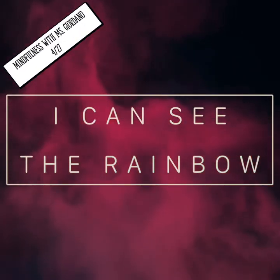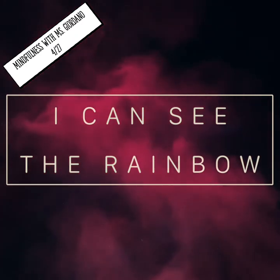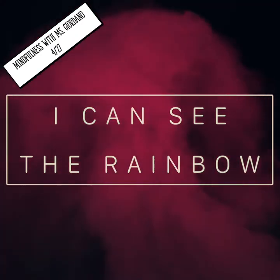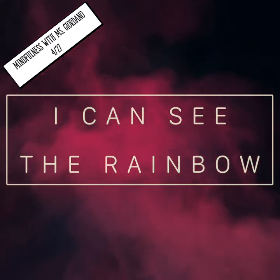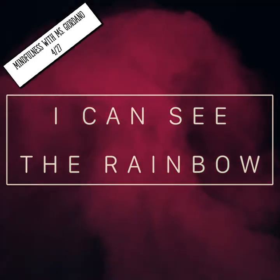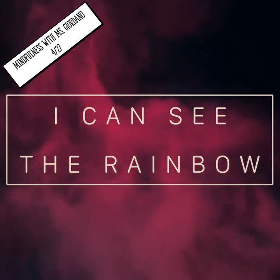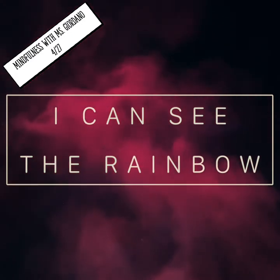Now let's see what today's mindfulness practice is. Today we're going to practice noticing the colors that are around us. To begin, keep your eyes open and take a deep breath in through your nose and out through your mouth. Let's take one more deep breath in through your nose — feel your lungs fill with air — and blow all that air out through your mouth.